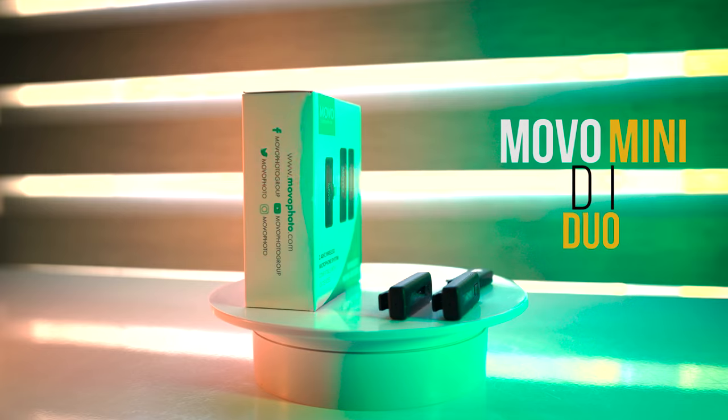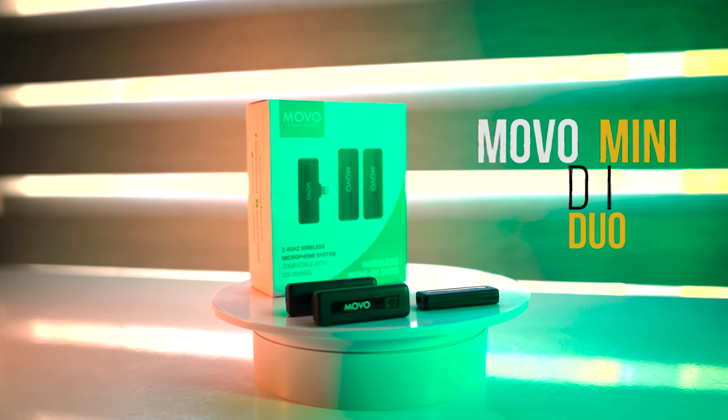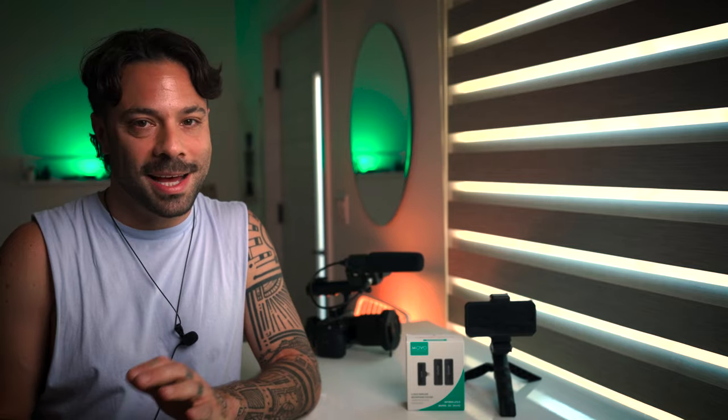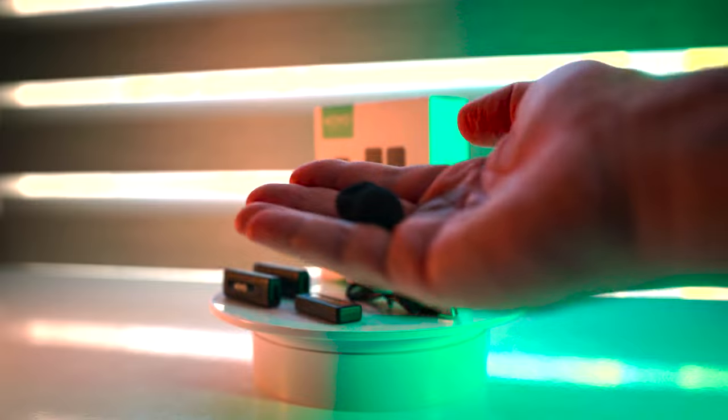You'll probably never need all 10 hours, and also something you'll never need but it's good to have — a 164-foot range. Let me show you what you get. This is the Movo Wireless Mini D Duo, ultra-compact dual wireless lavalier microphone for iPhone — hence the lightning connector — but you can get it for Android as well. It comes with two clip-on lavalier mics and two windscreen covers for those mics.